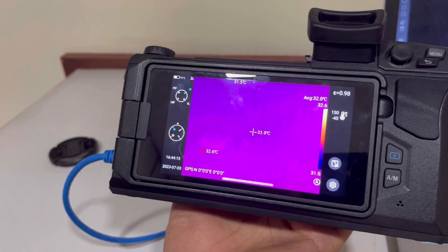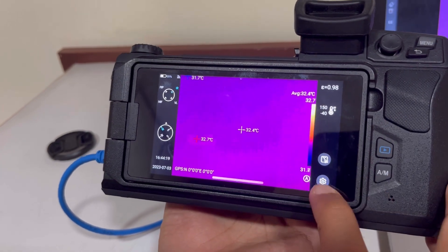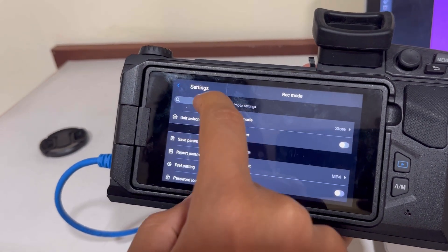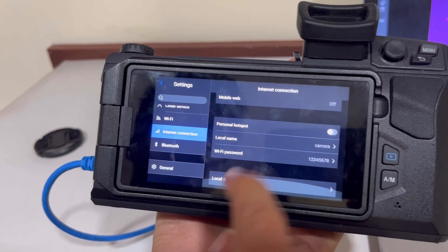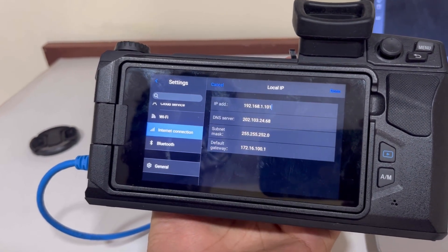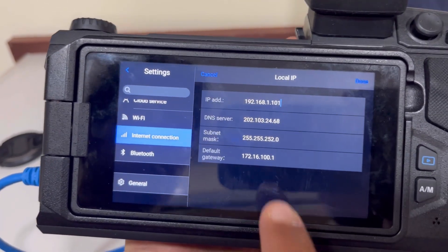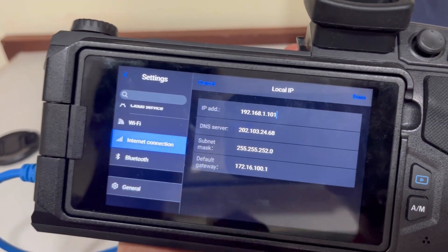To make sure that the IP matches, we are going to check the IP on the device first. To check the IP on the device, I will go to Settings, then go down to Internet Connection, and go down to see the Local IP. Here I can see all the IP details. Now I have to make sure that on my laptop, the same Ethernet IP has been set.